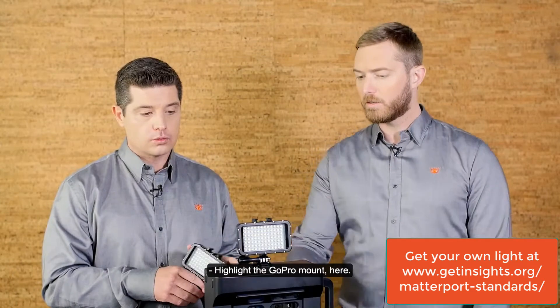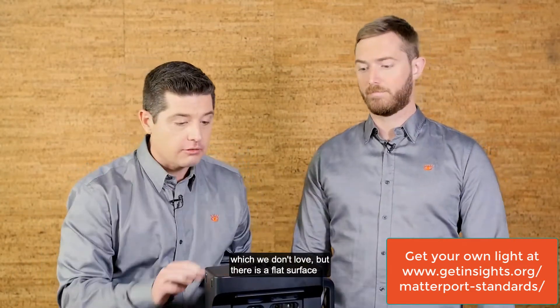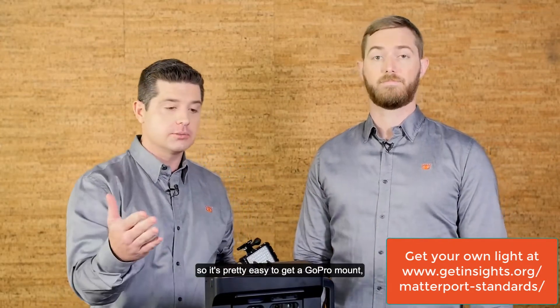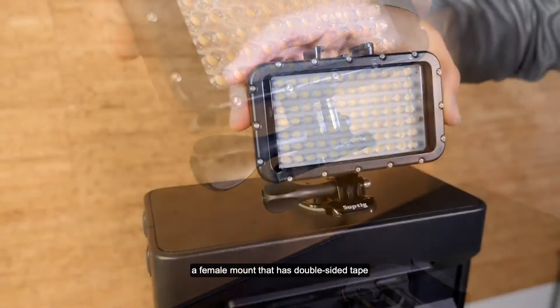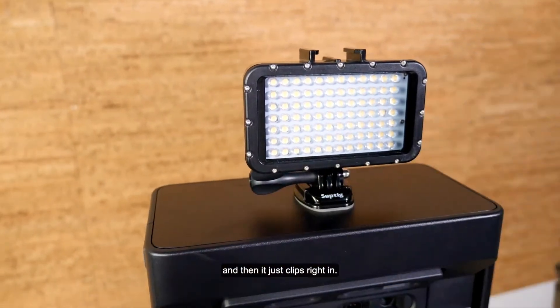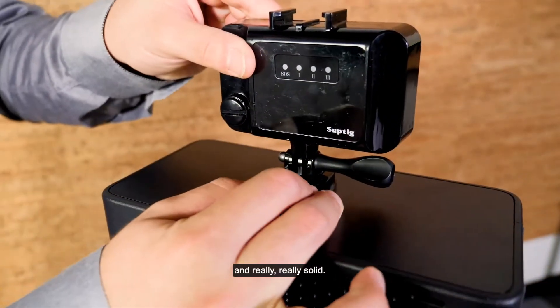There isn't a mount on top of the Pro Series camera, which we don't love, but there is a flat surface. So it's pretty easy to get a GoPro female mount that has double-sided tape and just drop that on there — and then it just clips right in. These GoPro mounts are really easy on and off and really solid.